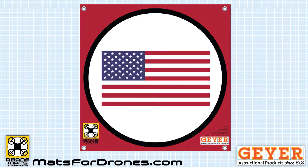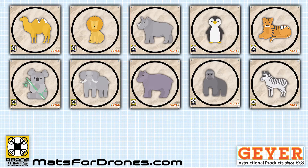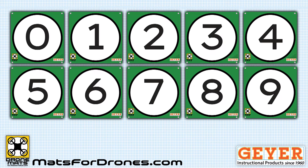So pick one or more of our amazing designs and start landing safely today. We also have sets of mats with symbols, animals, basic circles, buildings, colors, flags, letters, numbers, and space images, and more to come.